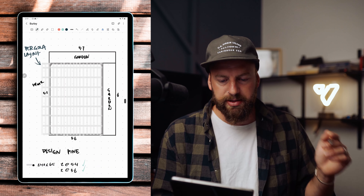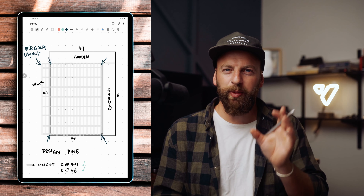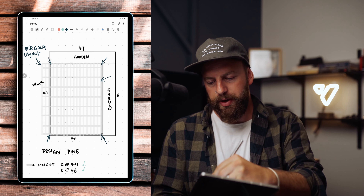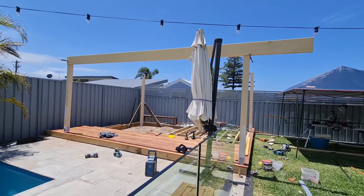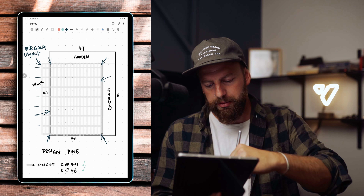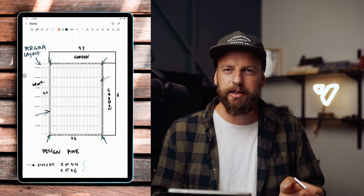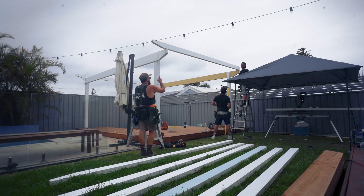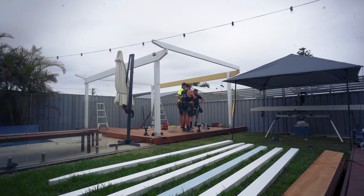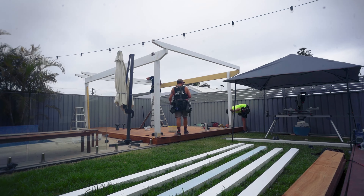This here is the pergola layout. You've got your corner posts — we're going to use 112 by 112 pre-primed design pine. Then we've got our beam at the back, our beam at the front, and then our rafters at roughly 800 millimeter centers. On top of the rafters you're going to have the 66 by 19 millimeter battens, and that's what's going to create that diffused light look, which is going to be super nice on a sunny day.